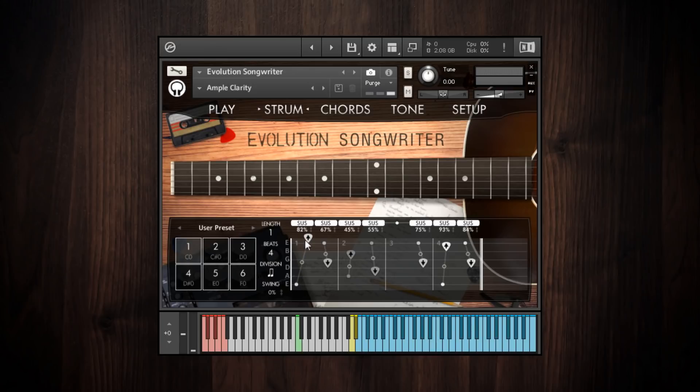Above the speed handle is the velocity of the strum, displayed as a percentage — for example, 82%. They're in percentages because they're relative to the velocity that you play the strumming pattern key. If I play the strumming pattern key very loudly, the entire pattern gets played loudly; play that same key softly and you get real-time control over the dynamics of the strumming pattern.